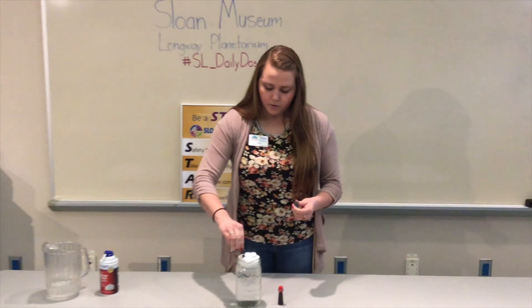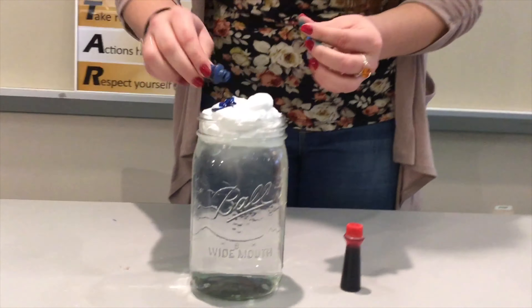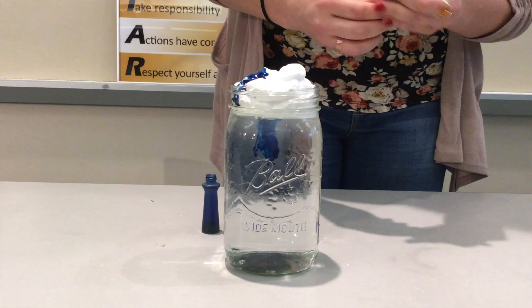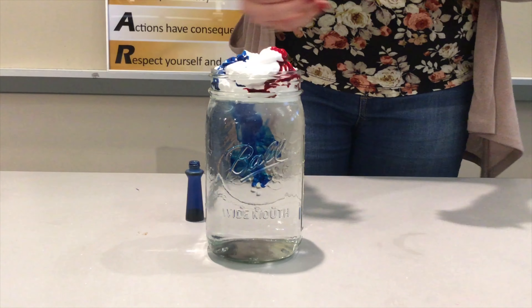The food coloring sits in the cloud, so I'm going to add red. And I'm going to also add red. You'll see this happens pretty quickly.